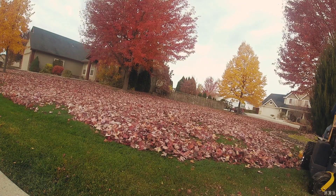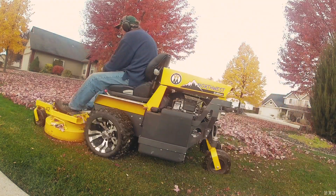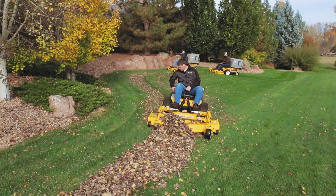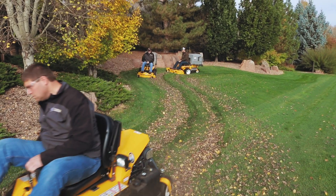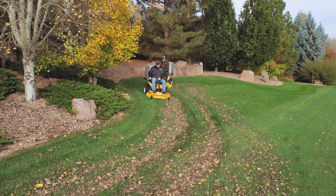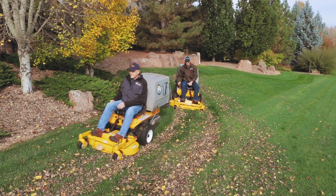The organic material is just key. There's just no comparison. With a variety of mulching decks and mulching baffle kits for side discharge decks, the Walker Mower can make your autumn cleanup simple. Eliminate autumn debris and improve the health of your lawn all in a single step.